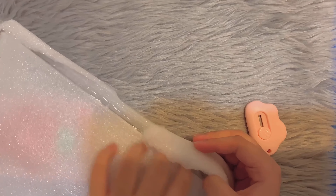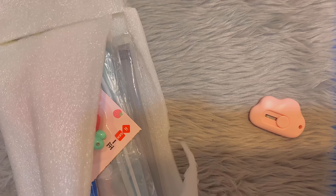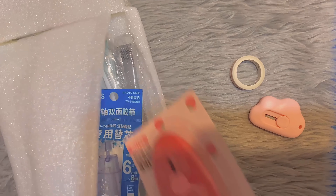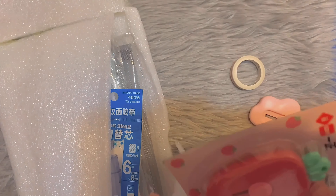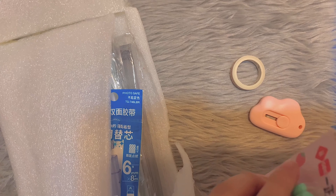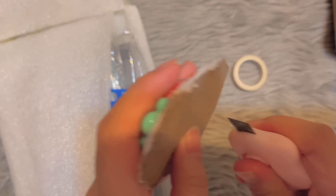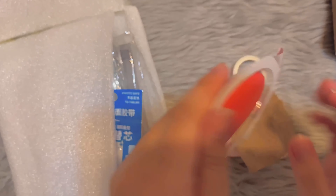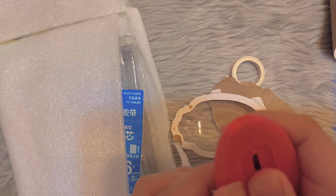So here it is. I'll just rip it open. Okay, here it is, let's take it out. And they gave me free washi tape. So the first thing here we have is a cutter — it's a strawberry cutter.